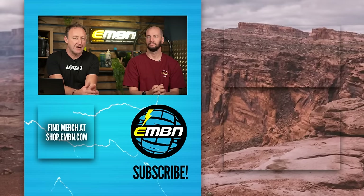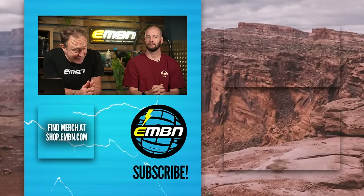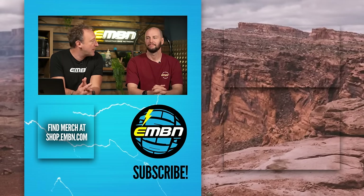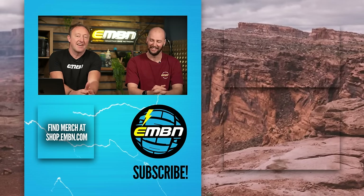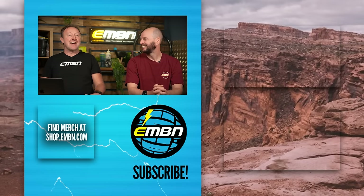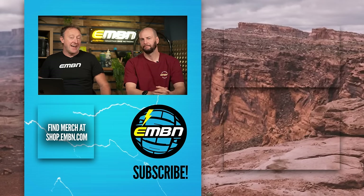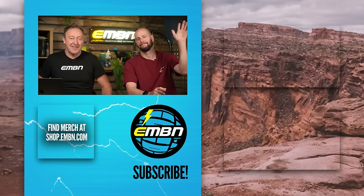That's it for this week's EMBN Show. On the channel this Friday, big video — what's the best e-mountain bike motor? Don't forget to get yourselves down to the Forest of Dean to try that black-graded climb. See if you can clean it — no dabs. We'll see you next week. Thanks for joining us.